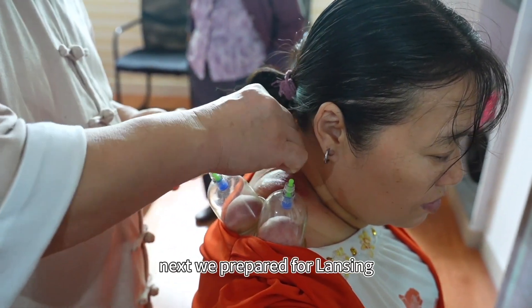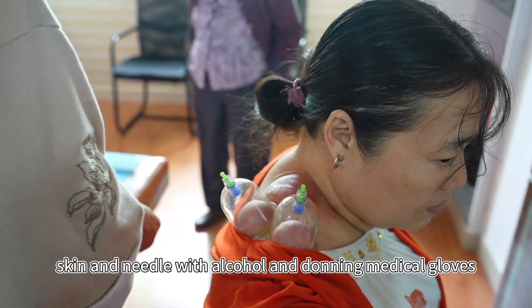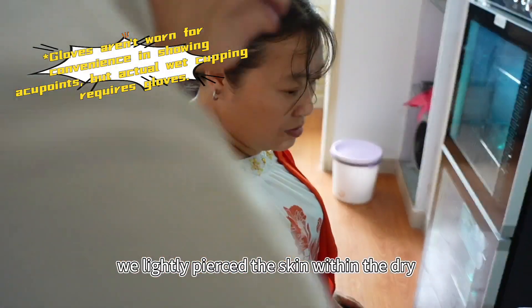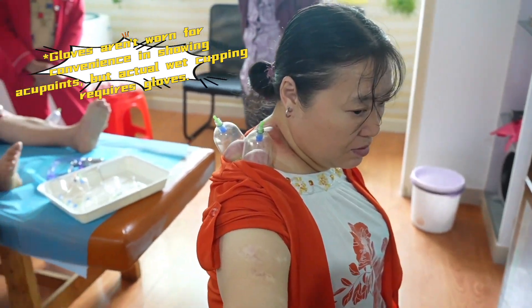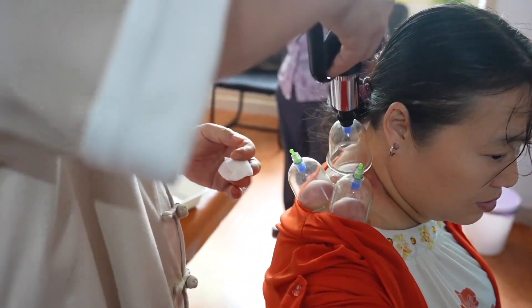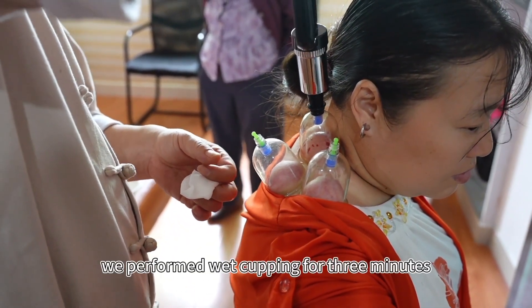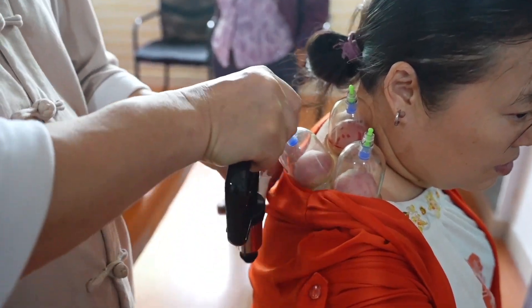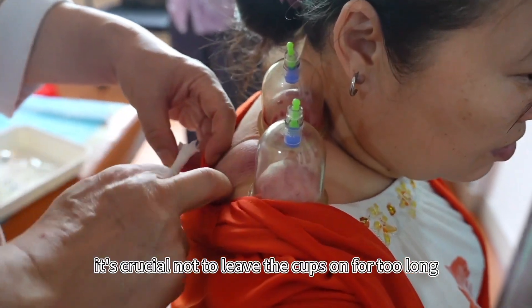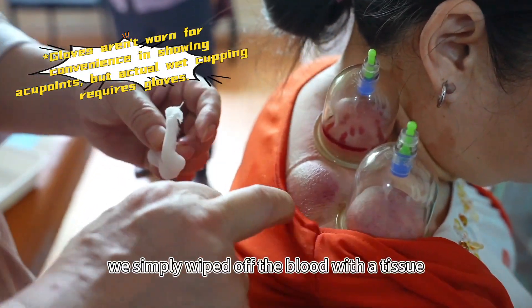Next, we prepared for lancing. After disinfecting the skin and needle with alcohol and donning medical gloves, we lightly pierced the skin within the dry cupping marks with a lancet. The aim was to draw blood, making ten pricks at each location. Following the same top-to-bottom order, we performed wet cupping for three minutes at each point. It's crucial not to leave the cups on for too long. After removing the cups, we simply wiped off the blood with a tissue.